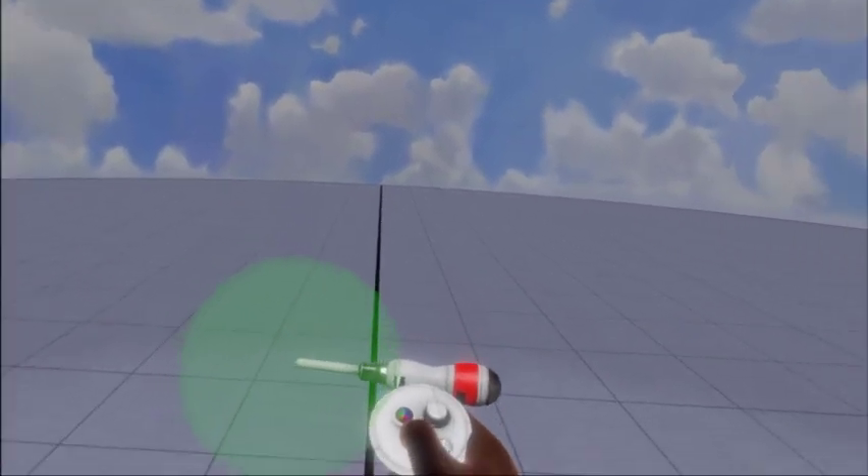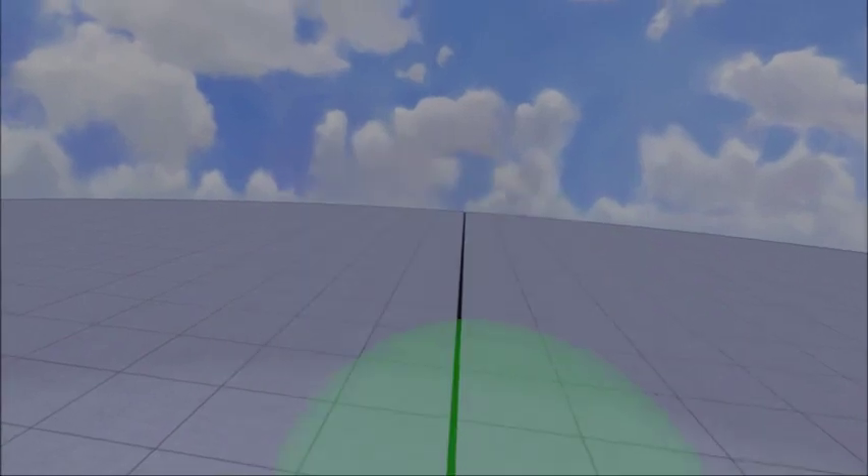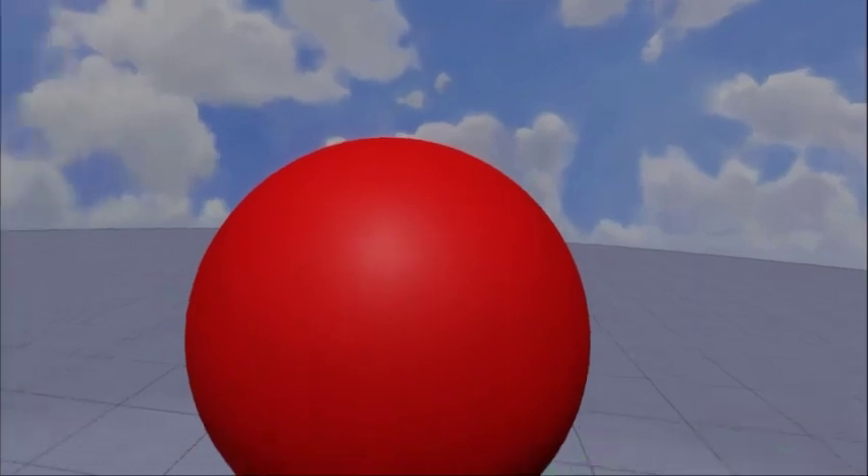I'm already in Medium. So what you're gonna do is once you have the program loaded up, just go ahead and make whatever you want to make. I'm gonna change the color on this — just make this gigantic ball.